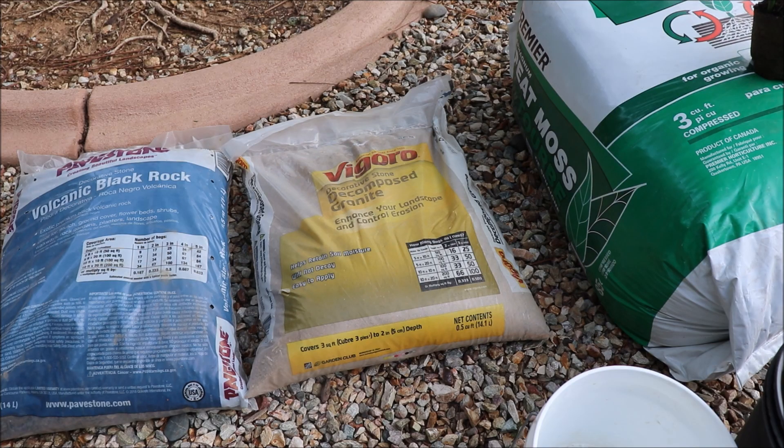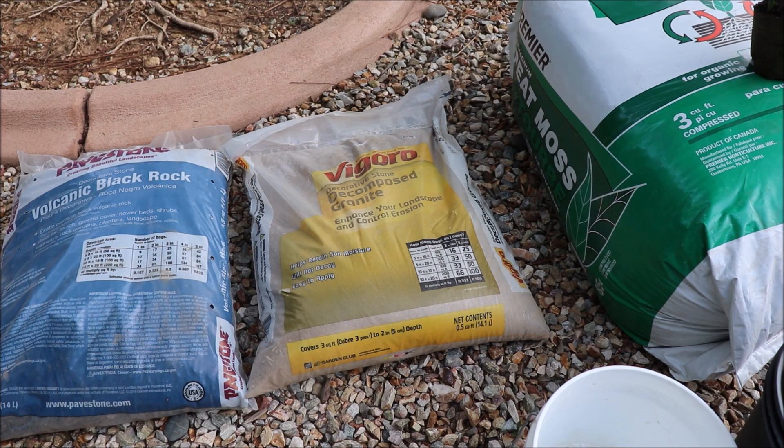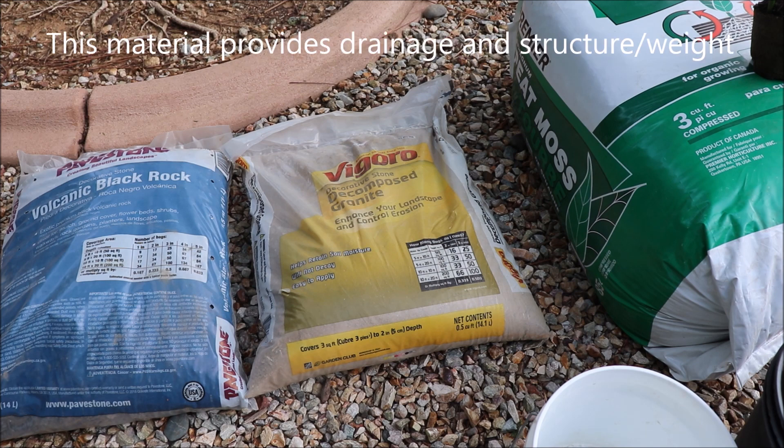The problem with peat moss is when it dries out, it gets very light. To compensate for the weight and to give the mixture some structure, I'm going to be putting in a 25% base of decomposed granite. That's that bag right there. You can find this at your big box stores generally, at least if you're in the Arizona area. That half cubic foot bag is going to be around five bucks.